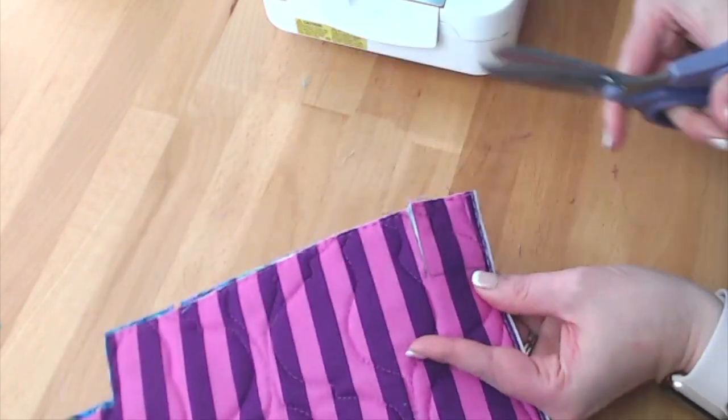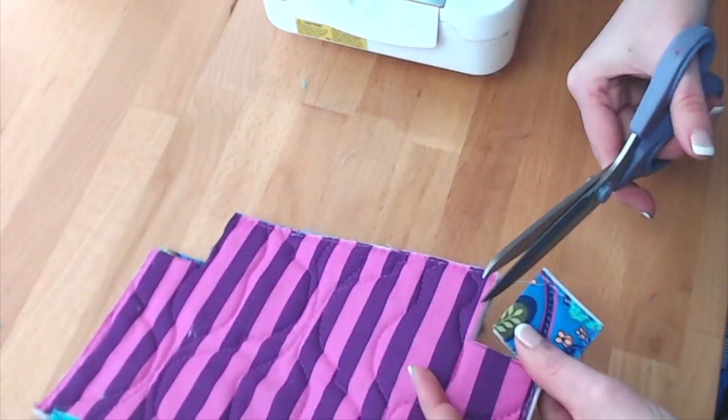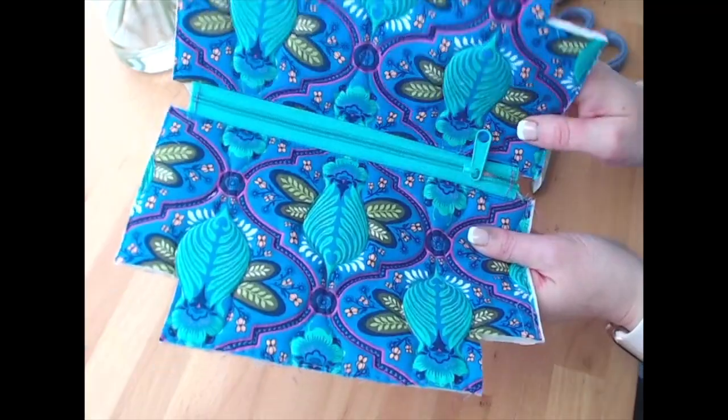I could mark and cut off each corner separately, but I find this way faster. Now my pouch looks kind of like that — I've got those corners cut out.